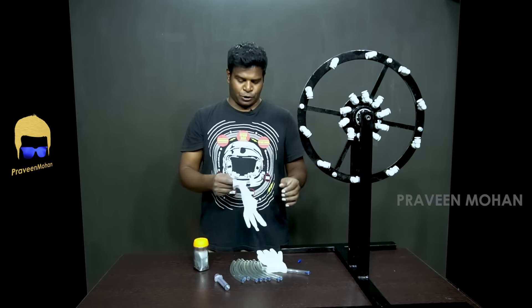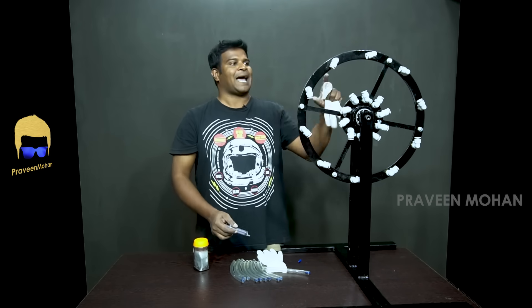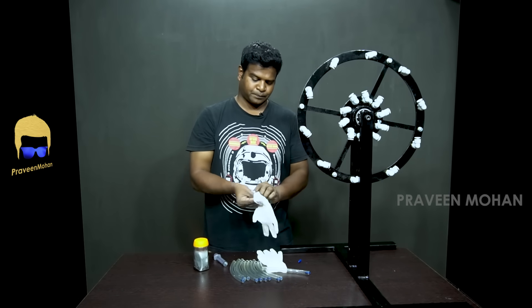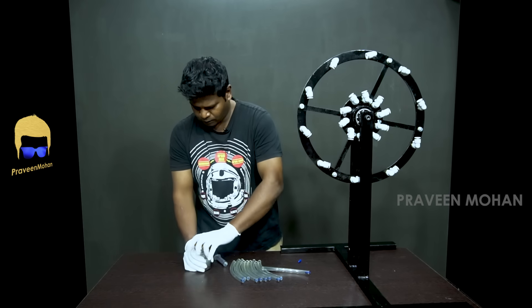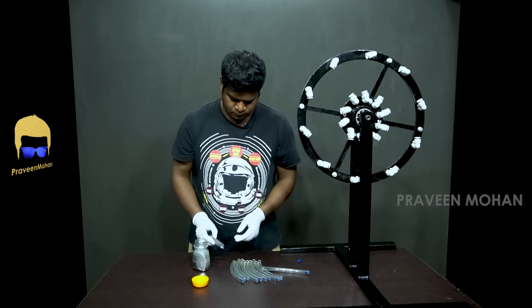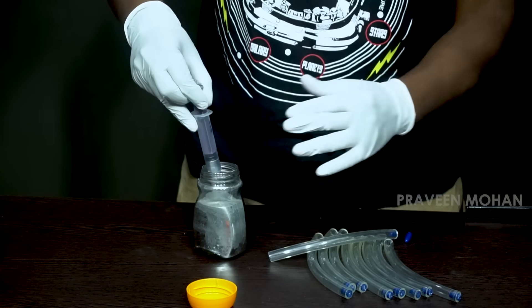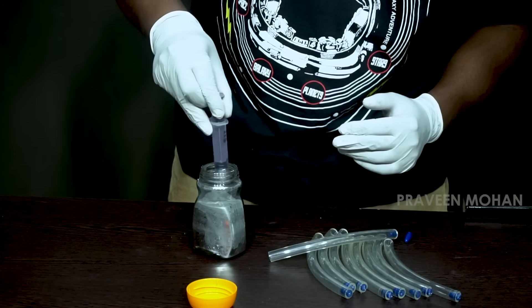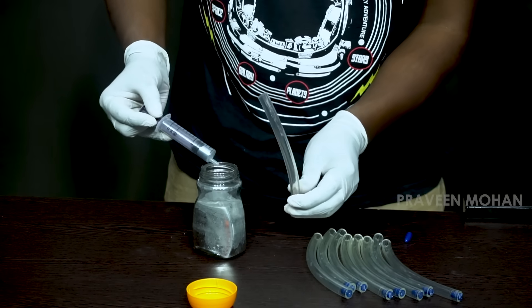To make it into a free energy device, Bhaskara advises to add mercury in equal proportions into these tubes. I am going to use a syringe to take mercury out of this container and put it into these tubes. Why is this important? Because when I rotate the wheel, mercury would flow from one side of the spoke to another, making the wheel increase its motion. Bhaskara decided to use mercury instead of water because mercury is a very heavy liquid with special properties and does not stick to anything.